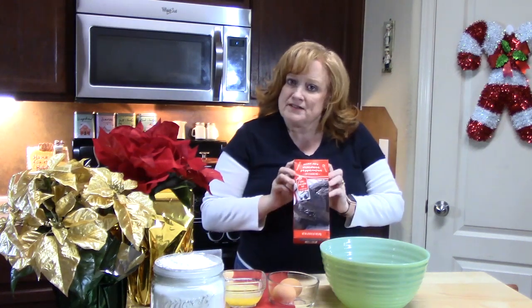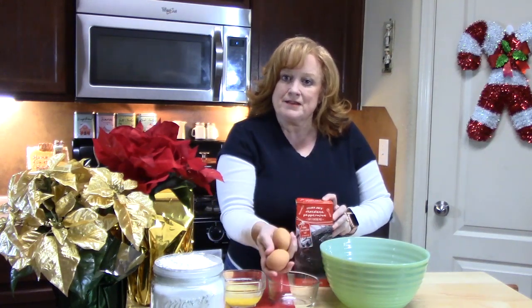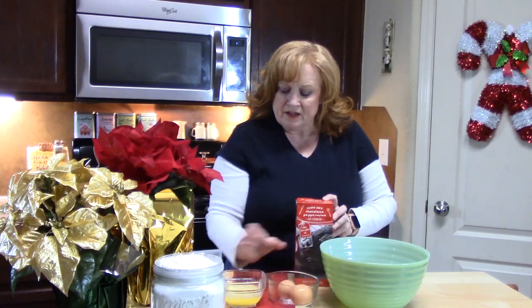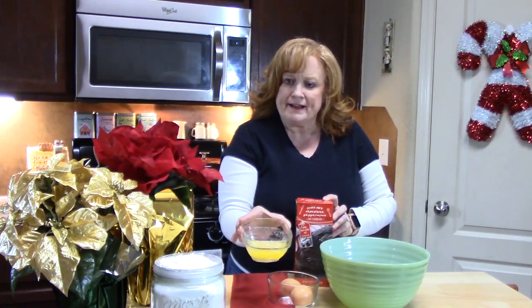You're going to need one box of that mix. You're going to need two eggs — I always bring them to room temperature. And you're going to need one-third cup of oil or melted butter, which I have here.